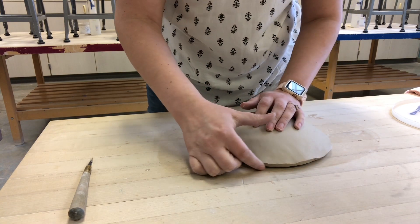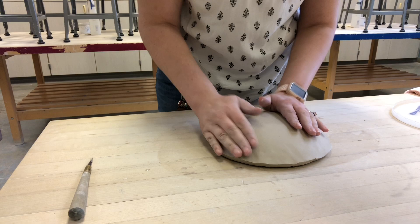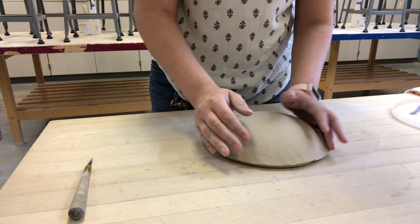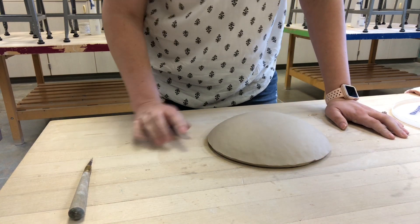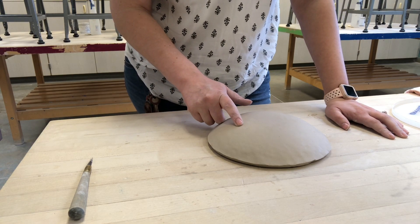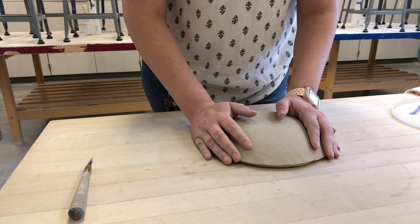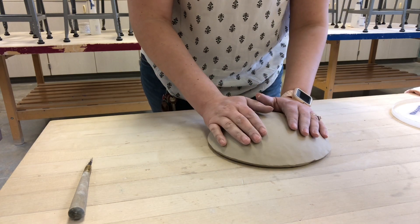I don't want to press the edge — just leave it as it is. After pressing it down a little bit so it conforms more to the shape of the bowl underneath, I'm going to sit and wait. The bisque clay underneath is going to pull some of the moisture from the slab that we just draped over it. This is what we want — we don't want it to be super wet while we try to work with it. I'll let it sit for a minute or two and then come back and continue pressing on it.